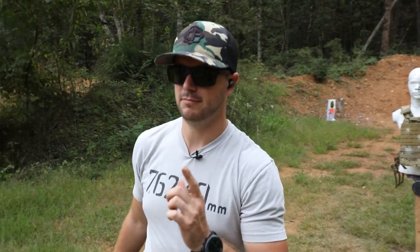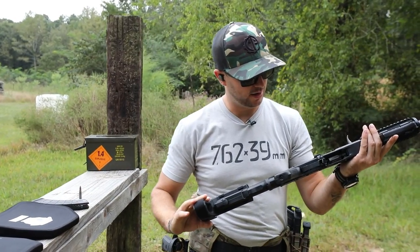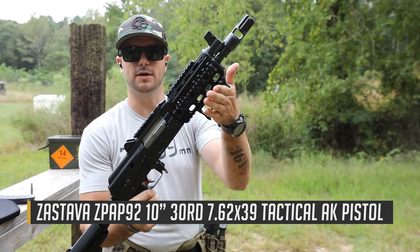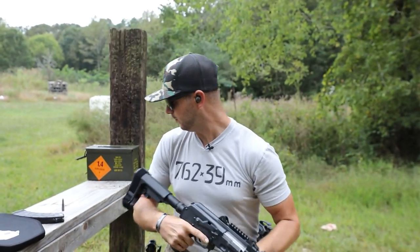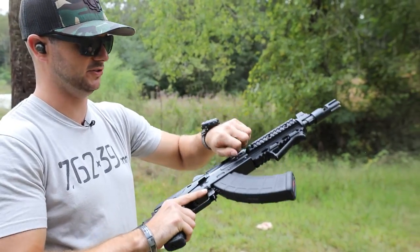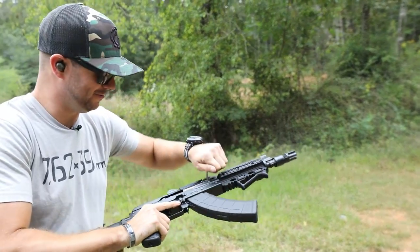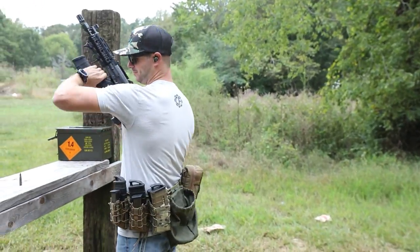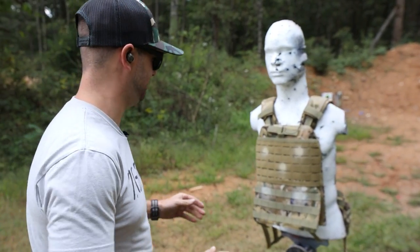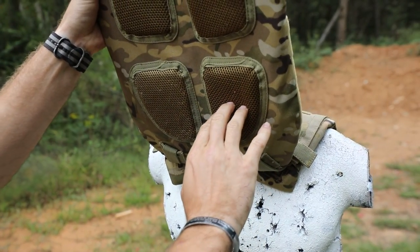Next up, 7.62x39 - I've got a Zastava Z-PAP 92 Tactical. Pretty sweet - adjustable brace, quad rail, angled foregrip, and a mean muzzle brake. One round of 7.62x39 122 grain, let's go for the top right and see how this does. Did you see that flash? All right - it's already taken one shot of 9mm and one shot of 7.62x39. Nothing on the back - so far so good.